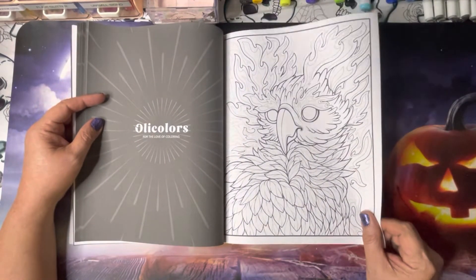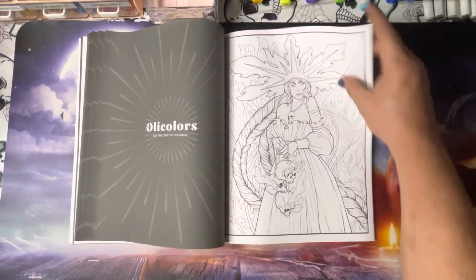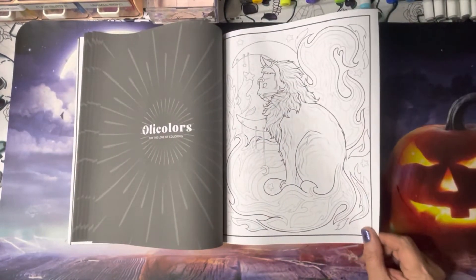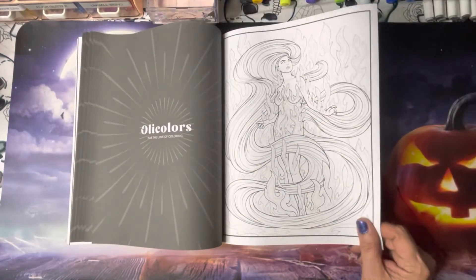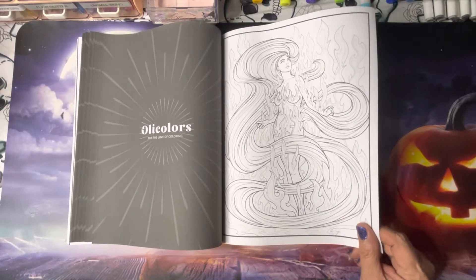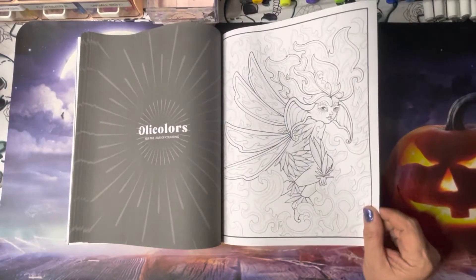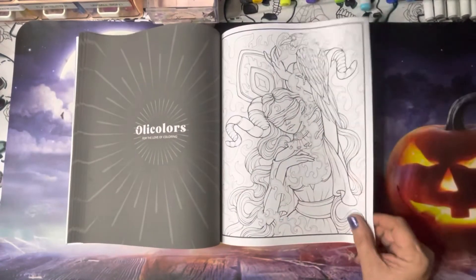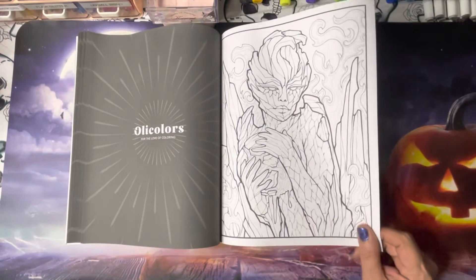This one seems interesting to me — like a phoenix possibly. This one, if you're into hair, there you go, and that's a big one. I like this one — this little sprite.